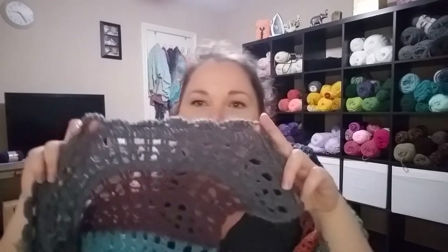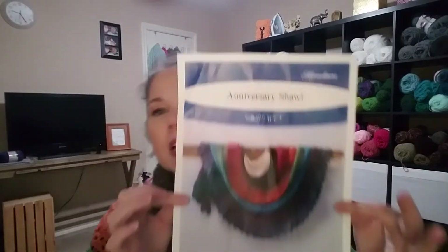The third finished item is what I am wearing. This was an interesting one. Part of my new acquisitions was a new yarn — I bought a kit from Herrschner's. This is the Anniversary Shawl kit, and I got it mainly because I've been wanting to try their two-ply yarn. It was only 20 bucks for this kit.